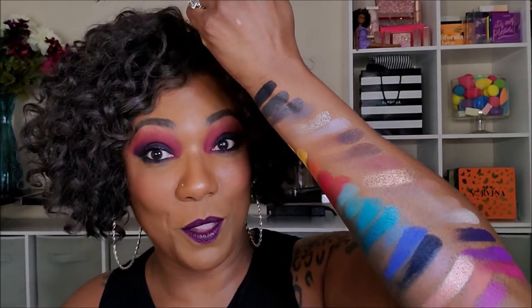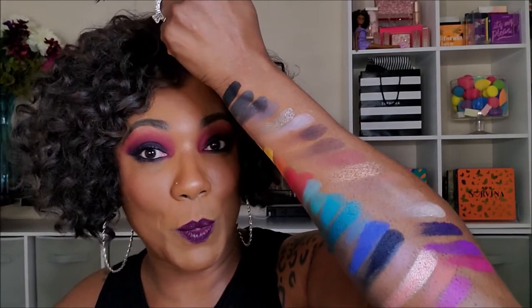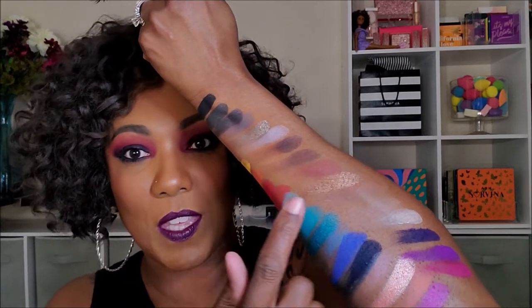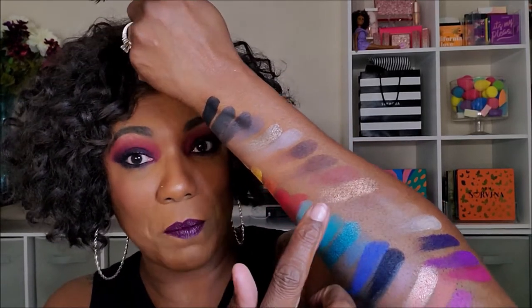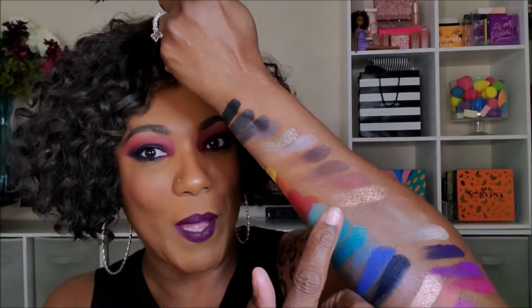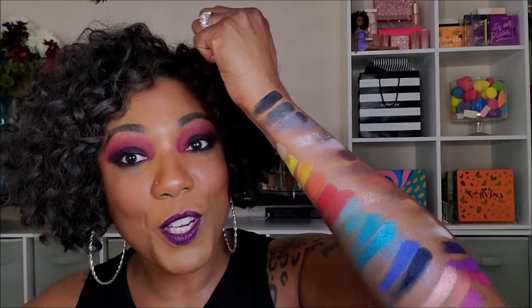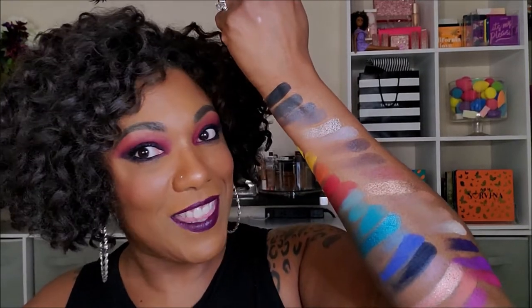Okay, you guys, I think the swatches of this palette kind of speak for themselves. It is an absolutely beautiful color story. You get the beautiful rainbow shades, different variations — blues, reds, oranges, purples, pinks. I know it looked like the swatches weren't that great, but the swatches over here are really, really basically my skin tone, that's why you can't see them. But you get your neutral shades, your gorgeous grays and blacks and silvers. Yeah, I like this palette. It is a really nicely well-rounded palette for about 29 bucks.